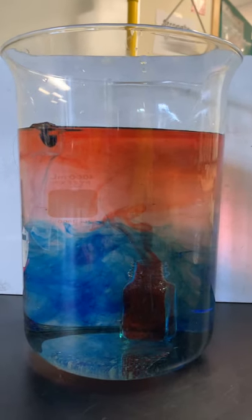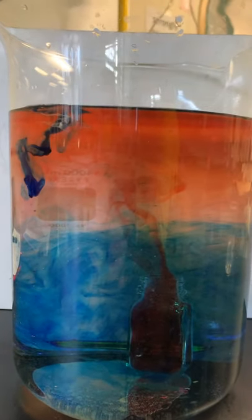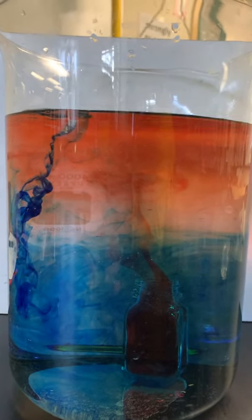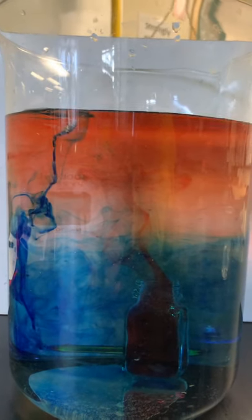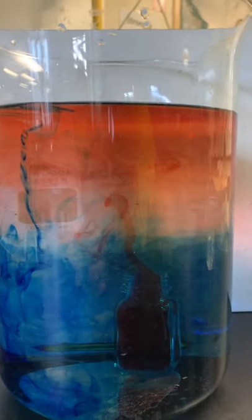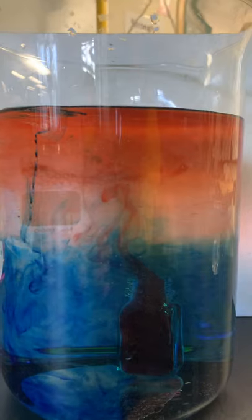I see some blue starting to rise up again, right? And some of the red over here is starting to sink down. That ice cube tipped — that was cool. So what would you say cold stuff does? It sinks.